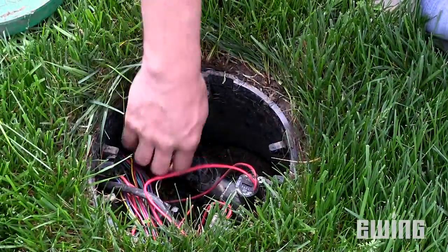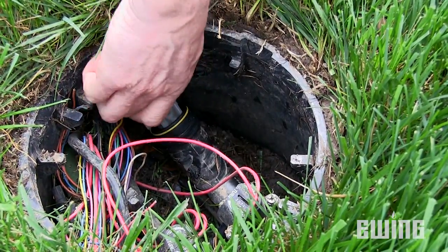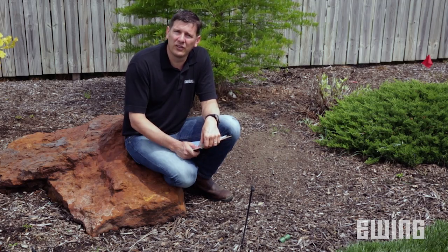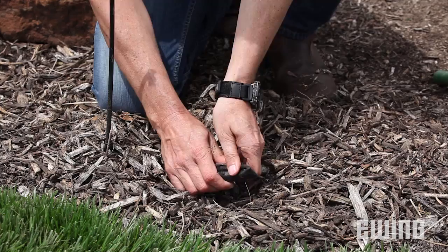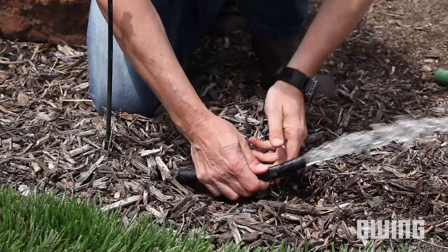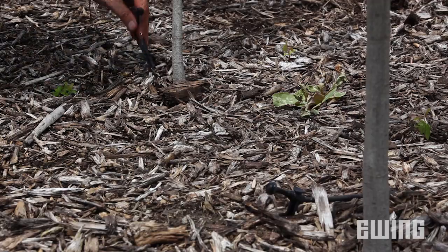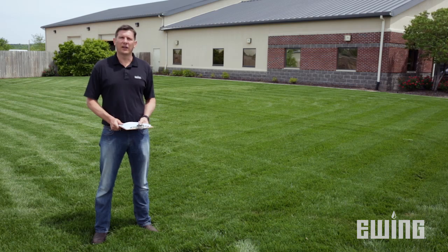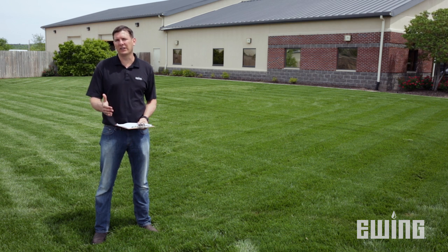There are some other considerations when you inspect the drip system. First, you need to make sure the filter is cleaned. After that, go to the far end of the drip system and find the flush. Open that up and let the system run full flow for a couple of minutes. Close the flush and then walk through the rest of the system, checking the emitters to see if anything is clogged or if any emitter has blown off. After completing your walkthrough, you may need to do some additional troubleshooting to figure out exactly what needs to be repaired.